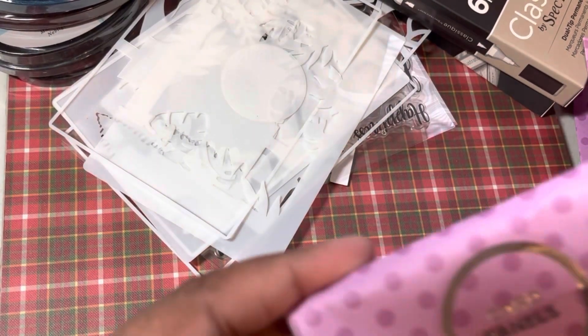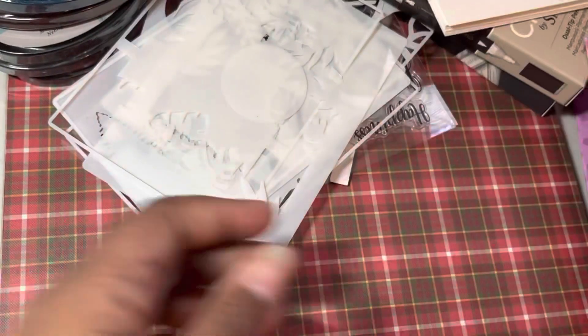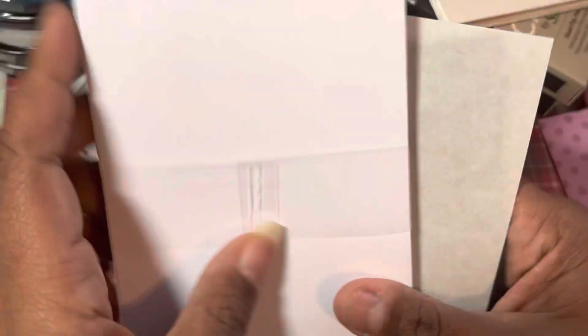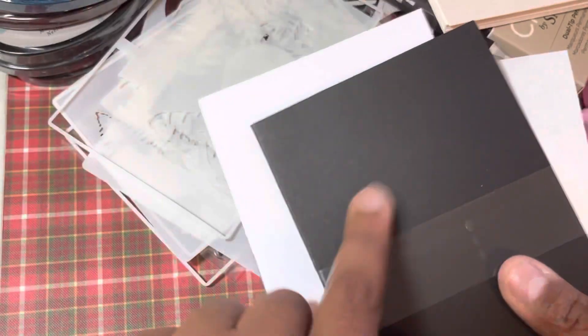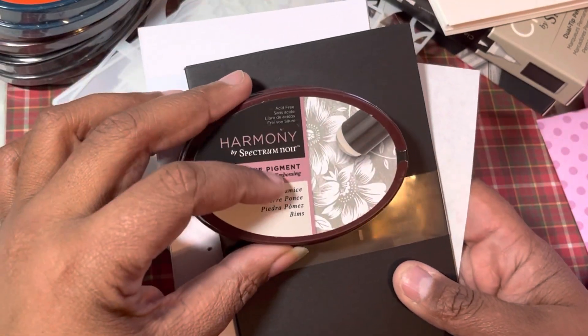Then they have some card blanks and some card panels — I think this is a watercolor card. Then we have some card blanks: white card blanks and some black card blanks, because you're supposed to be able to use the opaque on the black.